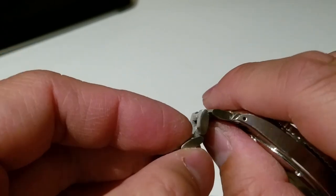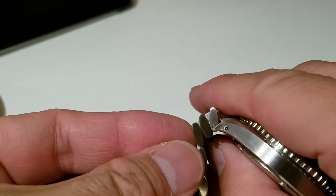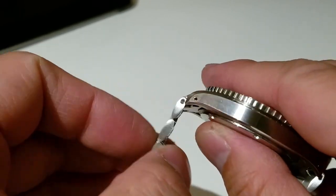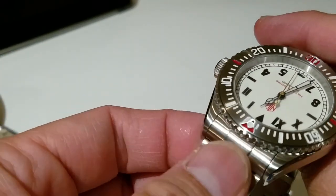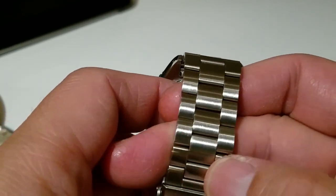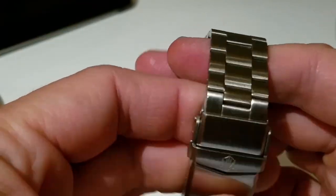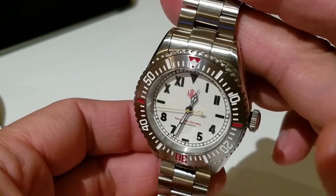Because all the links are individually separated, the bracelet can accordion or collapse on itself, and it just folds down beautifully. I like the oyster bracelet — it's super classic. It's not terribly exciting, but it's a well-established, good metal link bracelet design. It works.